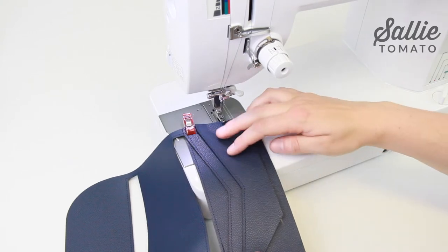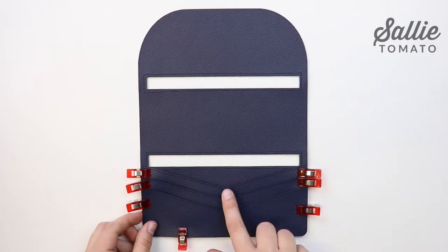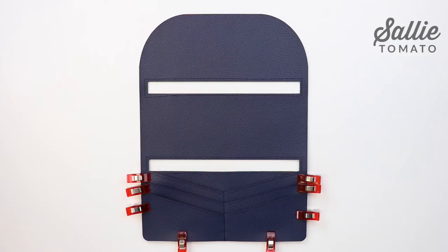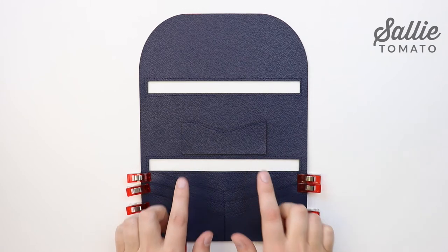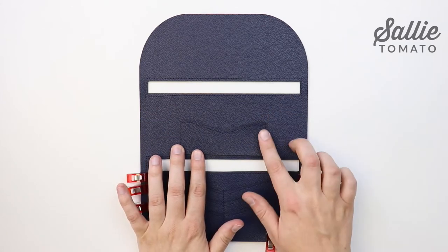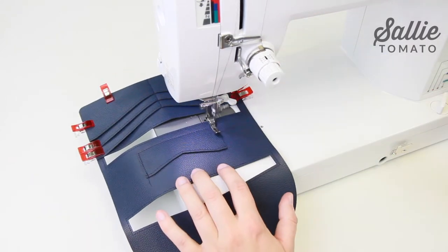With right sides up, position card slot B on the inner panel, aligning the sides and bottom edges. Use sewing clips to hold in place. Stitch a vertical line up the center of the card slots starting at the bottom edge — you can stop at either the rectangle opening or the top of the slots — then pivot to sew back down for reinforcement. The ID pocket should be centered about a quarter inch up from the lower opening. You can use double-sided basting tape or paper tape along the wrong side of the sides and bottom edge to adhere it in place. Then stitch an eighth inch from the sides and bottom edge to secure it. Set the prepared inner panel aside.